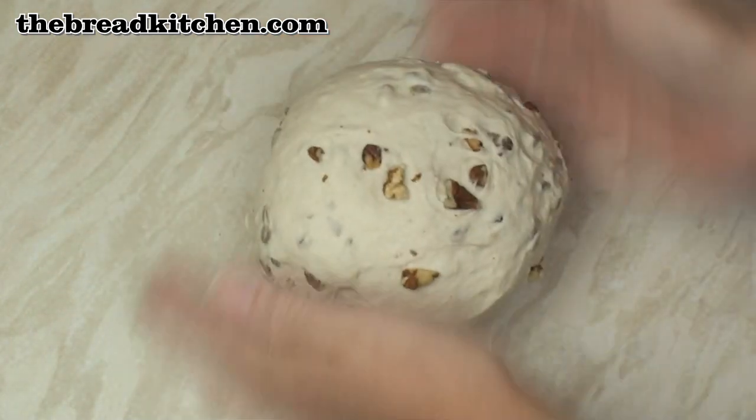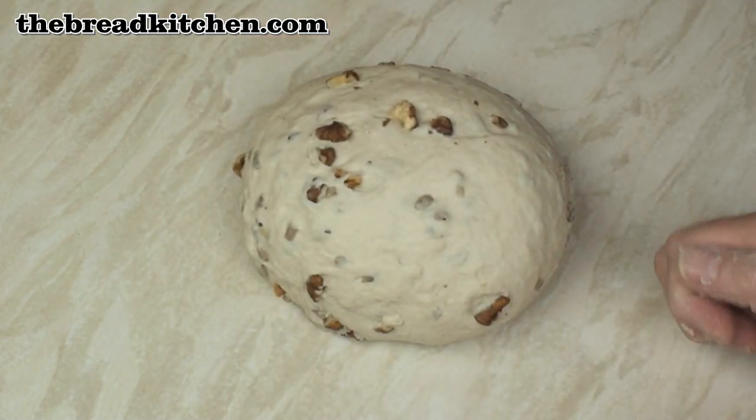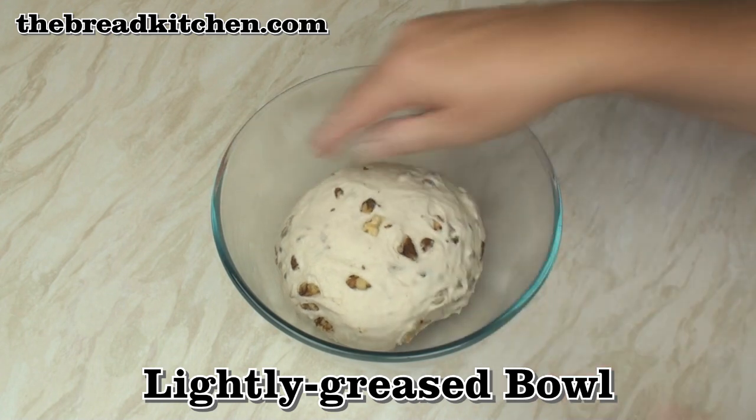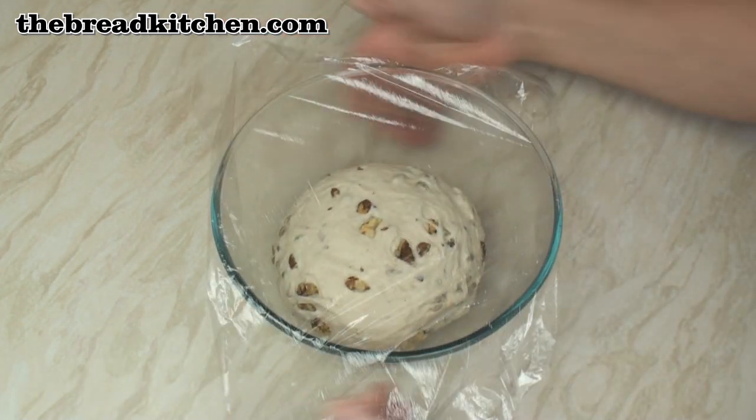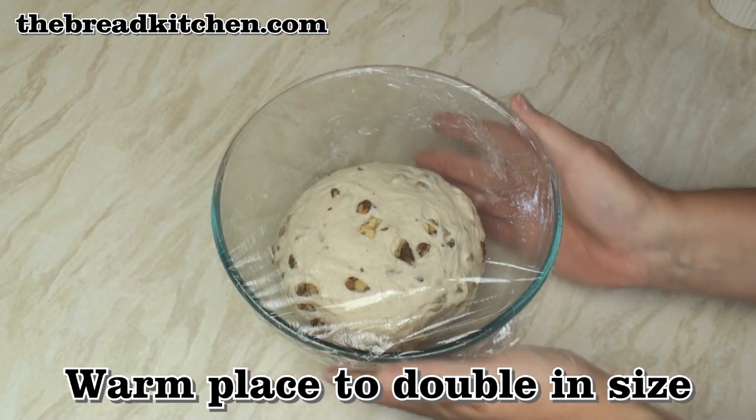It might take you a couple of minutes to get all the seeds and walnuts distributed throughout the dough. Pop the dough in a lightly greased bowl, cover and leave in a nice warm place to allow the dough to about double in size.